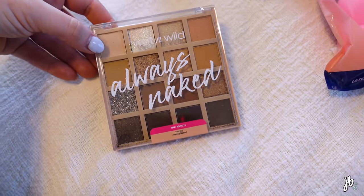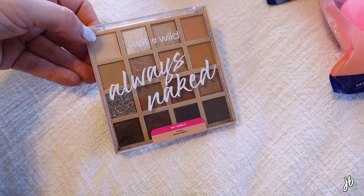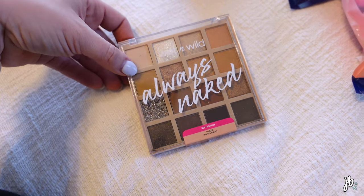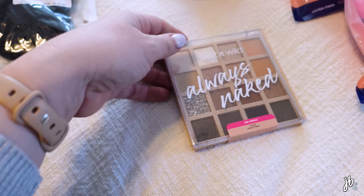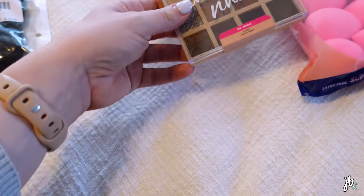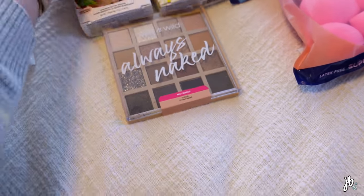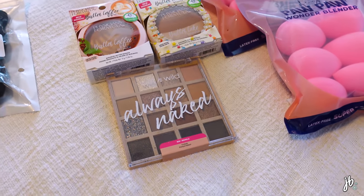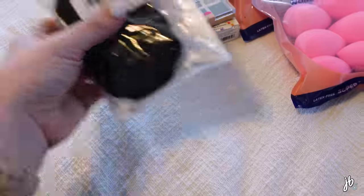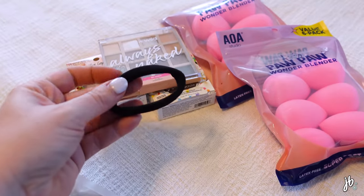I also got this Wet n Wild Always Naked palette — Taylor Wynn made me buy it. She mentioned it in a recent raves and rejects video and I was like I need that. I couldn't find it anywhere online except Amazon. It looks like a shadow broke a little bit, which is fixable. I always get nervous ordering makeup from Amazon, but honestly I've had better luck with Amazon makeup than with Ulta — every Ulta order I get something is shattered.